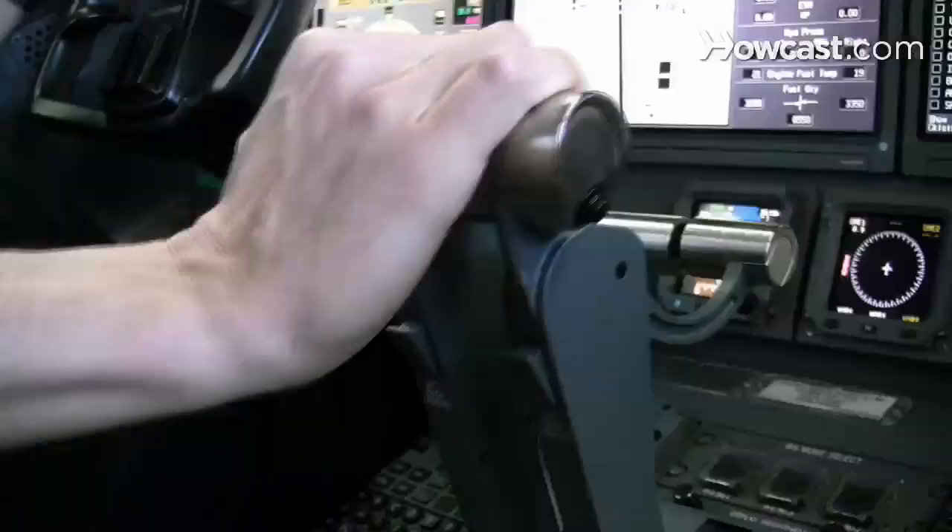When you're learning how to fly, you're most likely going to fly in a single engine. The principle is the same. You push the throttle forward, the plane goes faster; you pull it back, the plane goes slower. It's like a gas pedal.